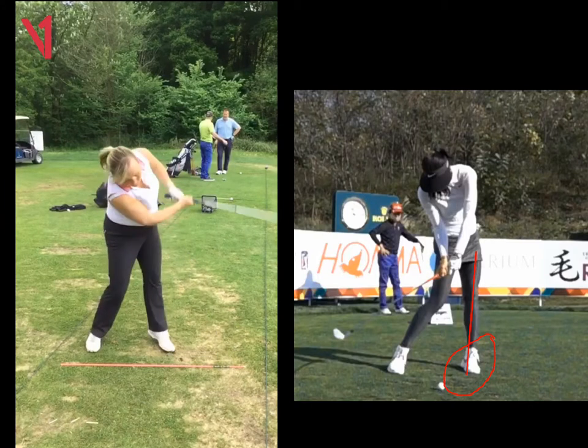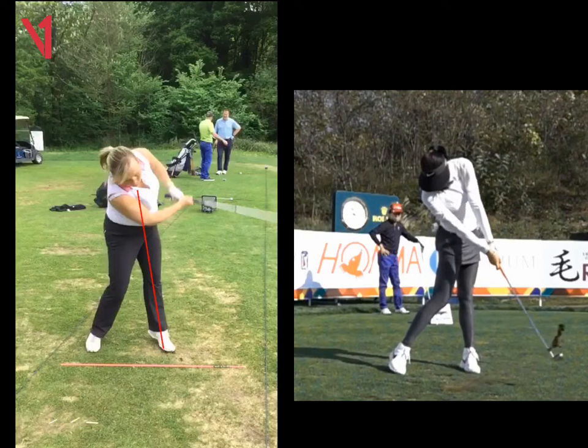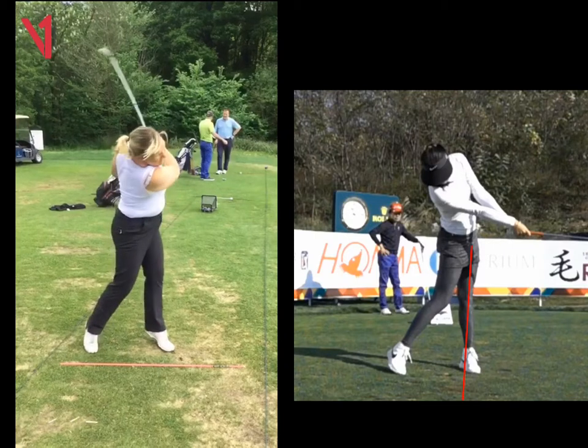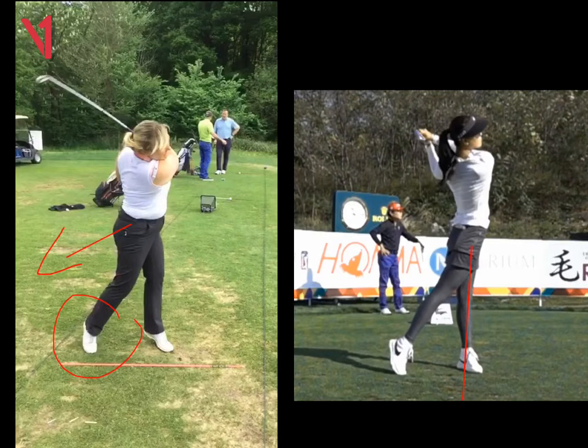Look at your left leg now — it's leaning backwards slightly. Look at Michelle's at that same stage: if we drive through to the same position as her, we can see her left leg is dead straight. Yours is just leaning back a bit, Sarah. And again, there's too much weight. If we go through to your follow-through, look at this foot here — because it hasn't turned all the way, there's still quite a lot of weight on that right side. Michelle Wie goes right onto her toe.